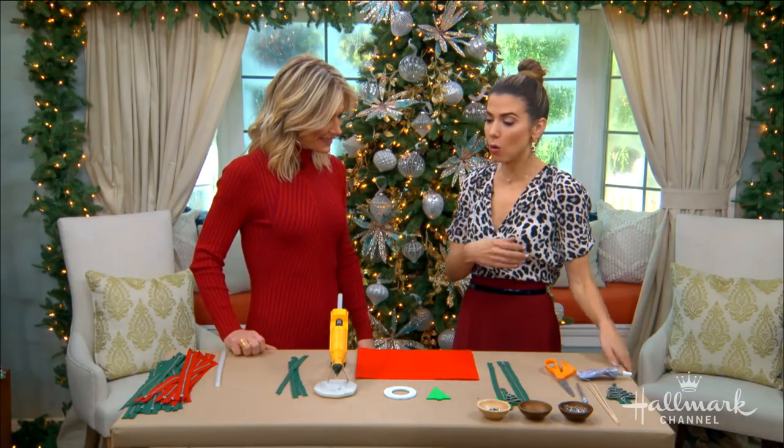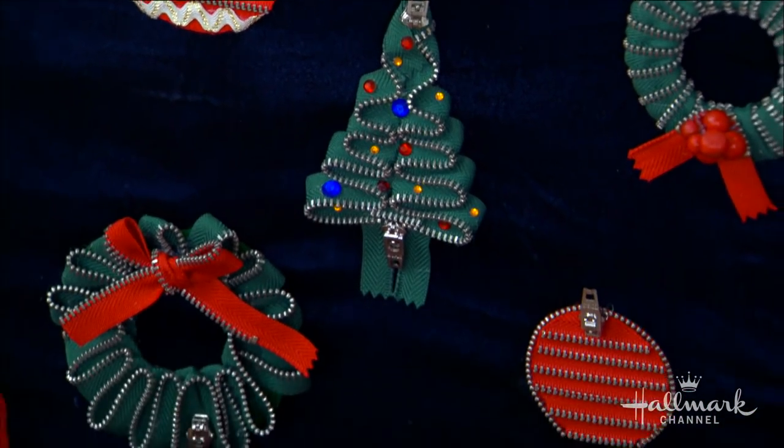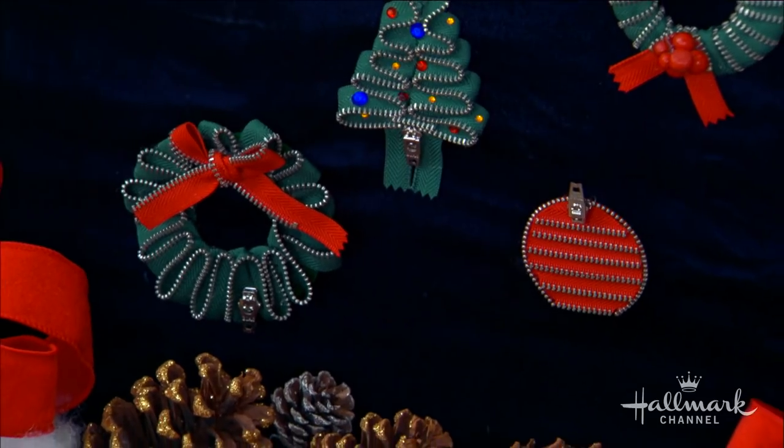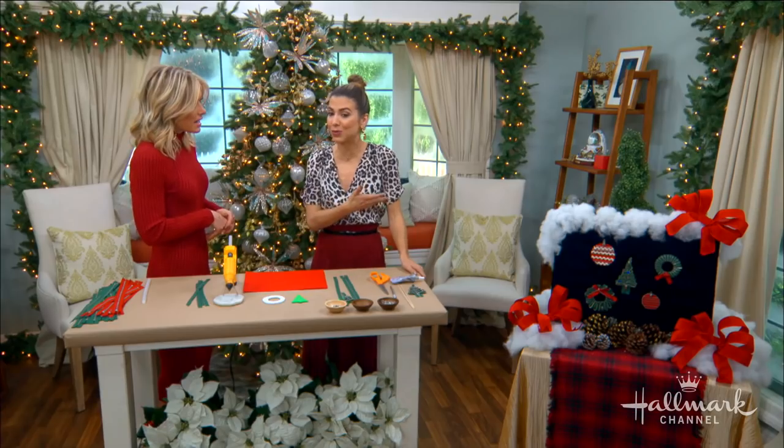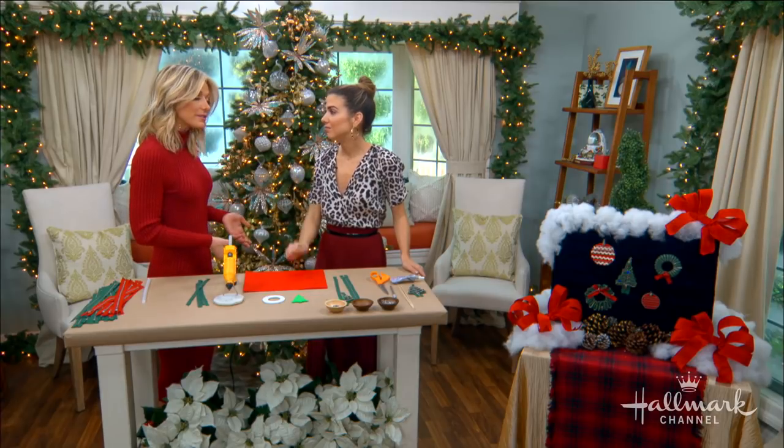These are brooches that can go on any outfit you want, instantly transforming a simple dress, coat, jacket — whatever you want — into something that sort of celebrates the Christmas spirit. I love this so much and as you can see, they are entirely made out of zippers. They look ornate and they're relatively easy to make.